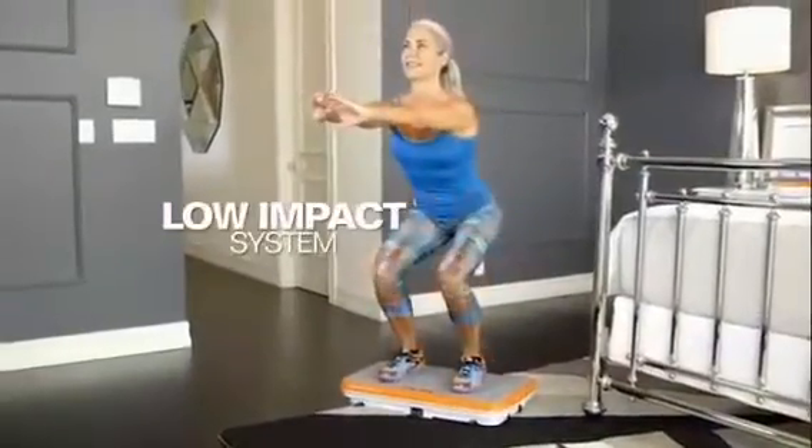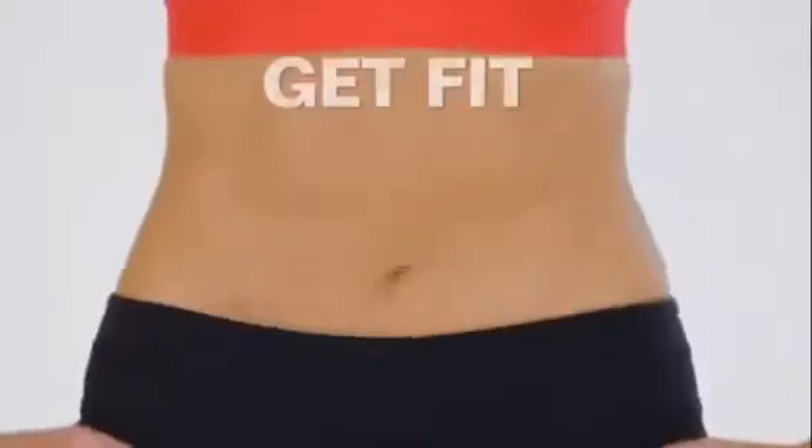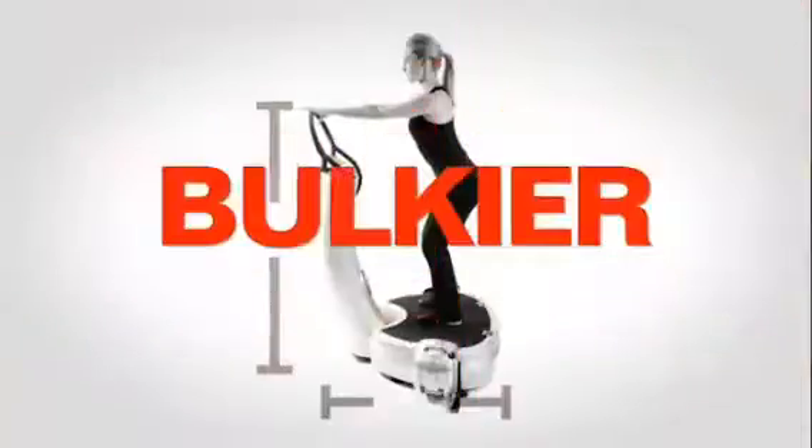The ultimate low-impact system that can help you improve your energy, increase your circulation, and can help you get fit and stay fit. Other machines are bulkier, expensive, and require exhausting exercises with no results.